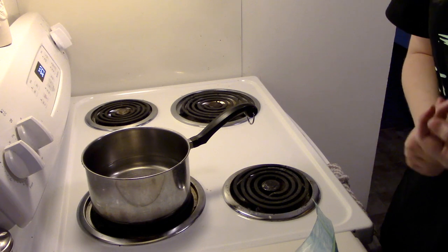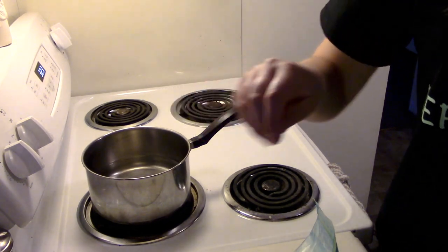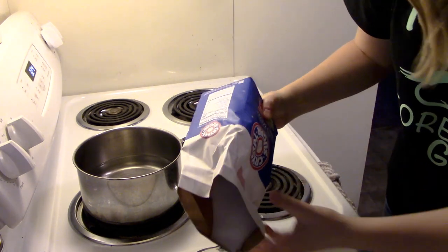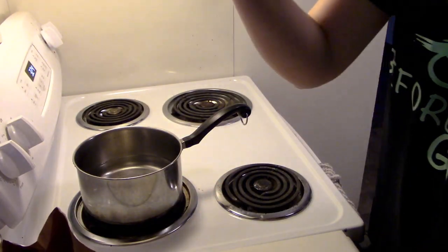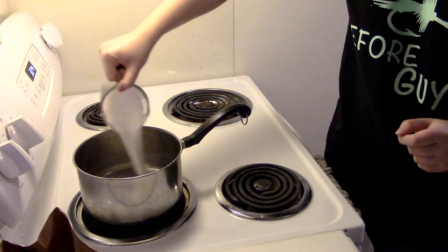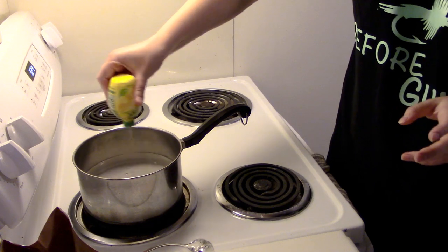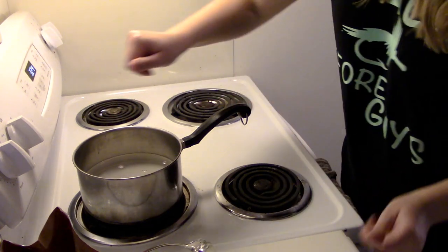Alright, so one of the first things you want to do is get a pan, fill it up with water, and then get about a cup of your sugar. You'll dump that in your water. Then you'll take your lemon juice - I don't really measure it, just wing it. It's your world.